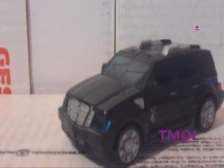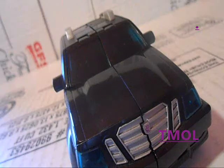Howdy everyone, I'm MagicDX here with another video for y'all. Today we're going to be looking at Transformers 2007 movie Deluxe Class Stockade.